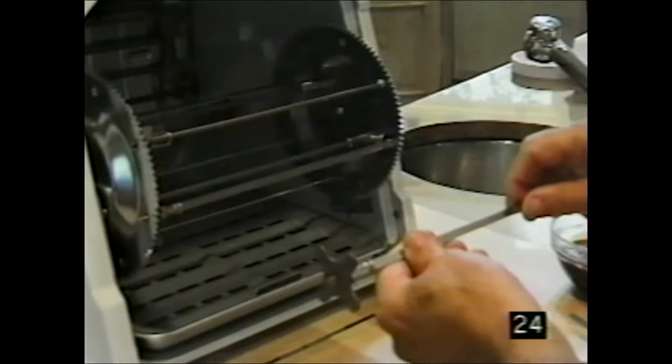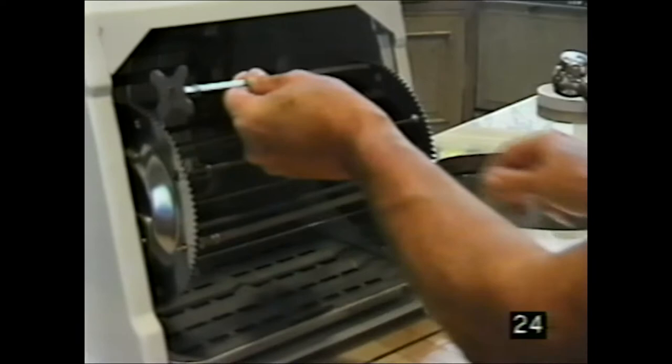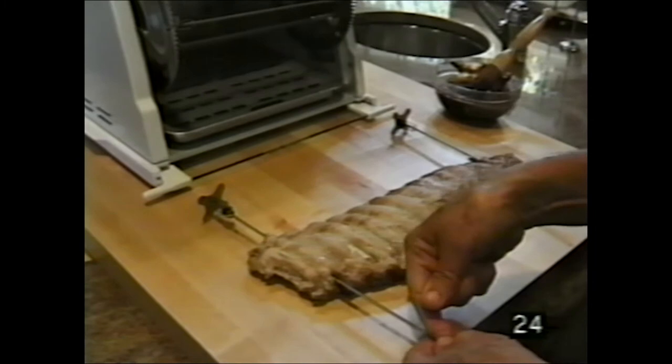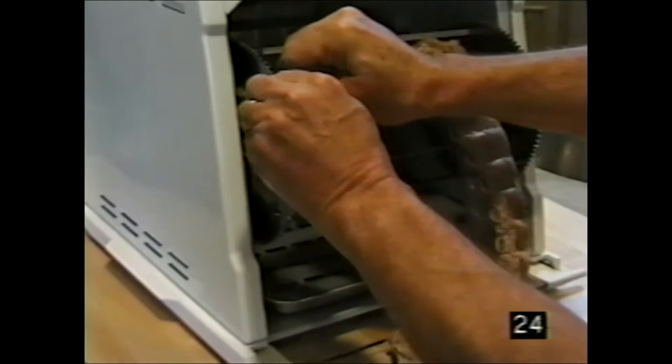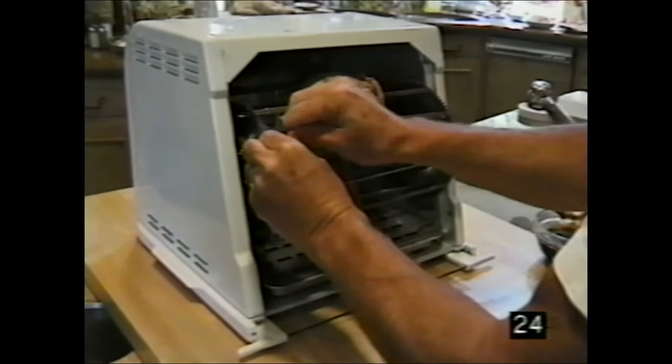Ron shows how to make baby back ribs using kebab rods. Note: the spring end goes on the left — not the right — with baby back ribs. The right side goes in here, slide it in, then squeeze and snap that in. Ribs sit on each side, holding like that. Take the other side, slip it in on one side, spring it on the other, roll it, and slip it in. Then slide it back into the machine.